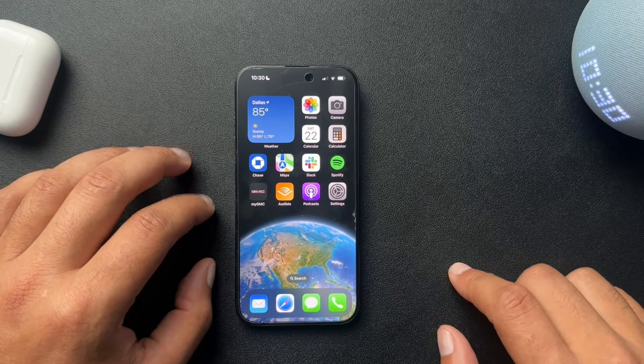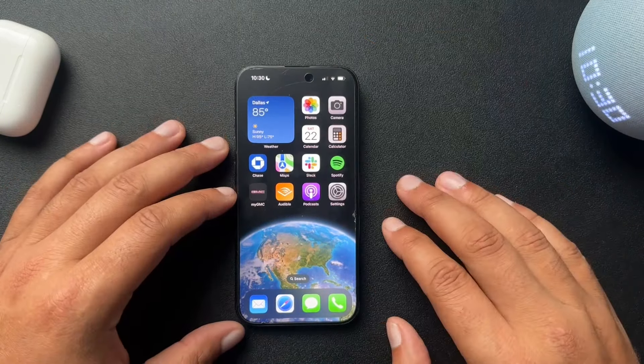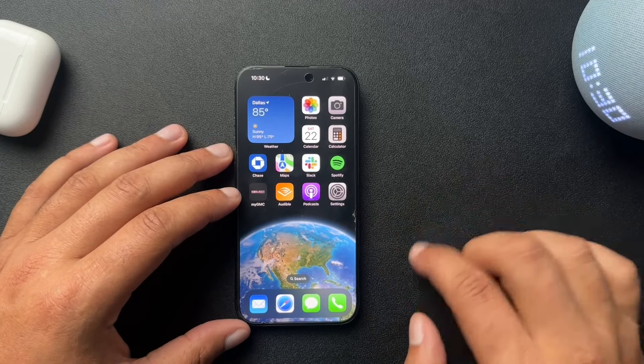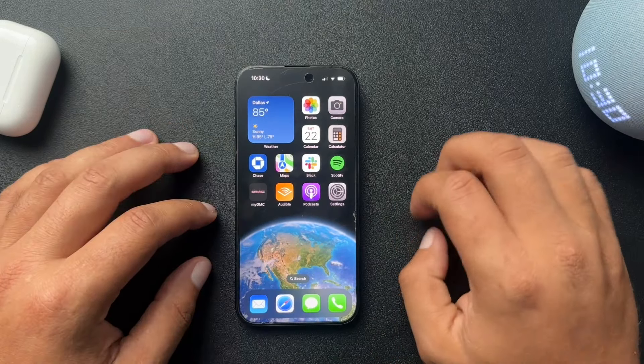We're demoing this on my iPhone 15. Don't mind the screen protector, I just put it on. And of course I dropped my phone like five times, so it is a little beat up right now. So let's jump right into this.